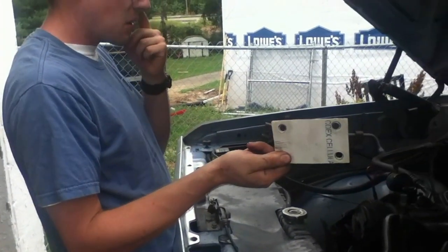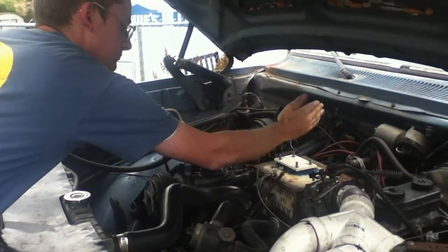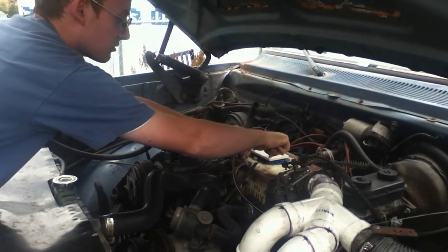This is my new carburetor. Not a very good carburetor, but it will seal up the air. Put that on and screw it down with these nuts.